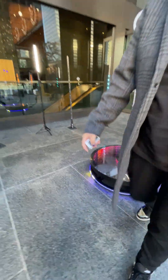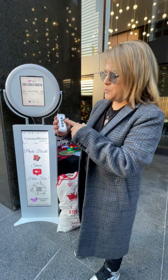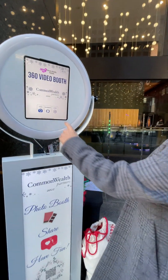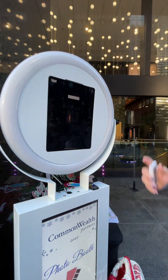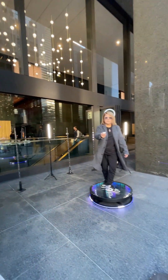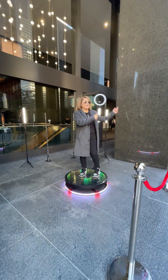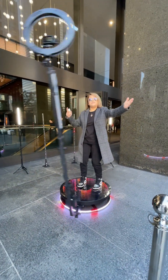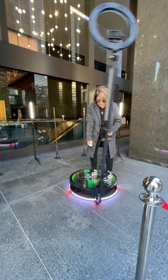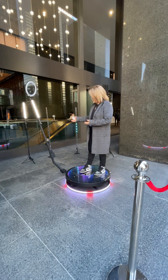I want to show you how the 360 works. I have my remote — I turn it on and off and I'm going to control it from here. I'm going to hit slow motion. Now I have three seconds to get on my boot. I'm going to turn it on and here we go — we're doing the video. So we're doing this video for about five to ten seconds. When I'm done, I just turn this off. You can see that it's wireless, so I just hit off and it'll stop.